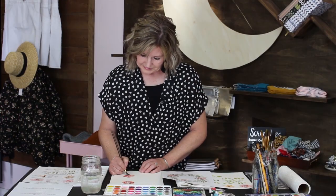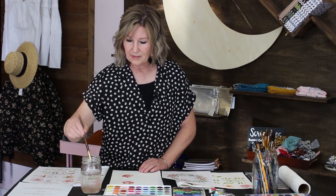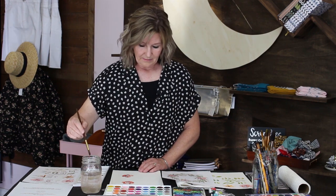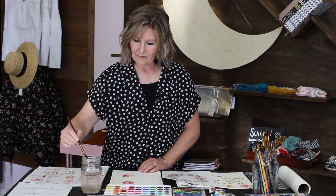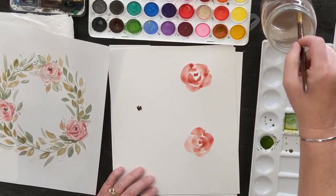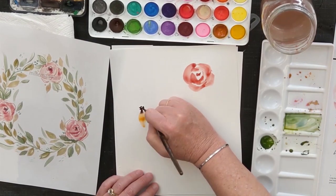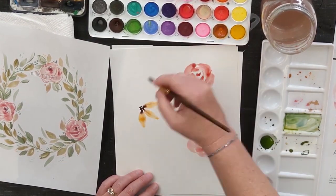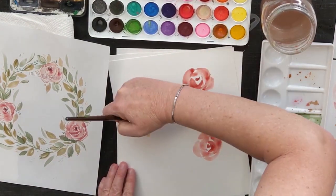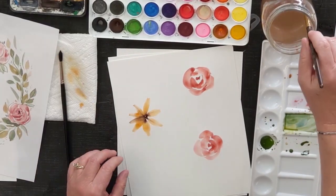I hope that after your project is done you will tag us so we can see what you've made — I want to see what all of you have created. Maybe I'll put a sunflower over here on this side. My yellow has some green in it. Remember: start at the center, put pressure, pull your petals out, and just keep going around.